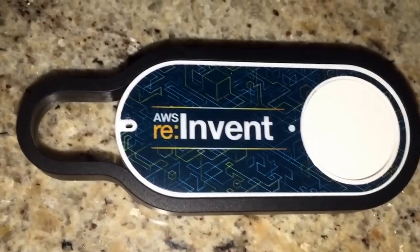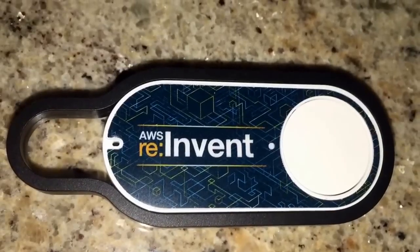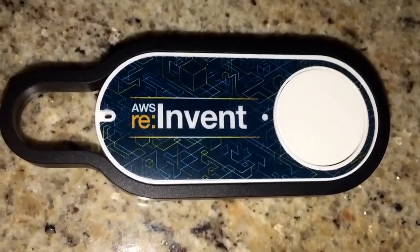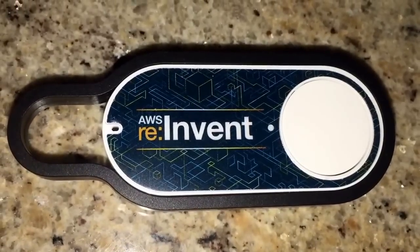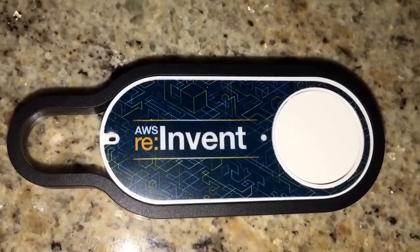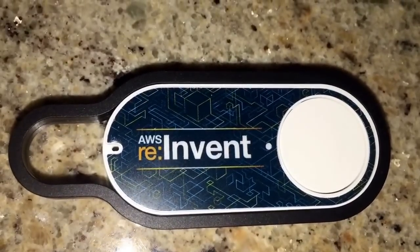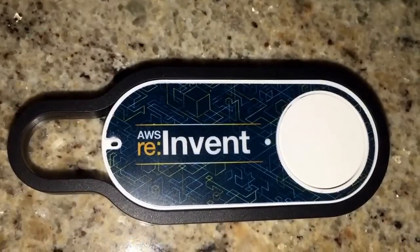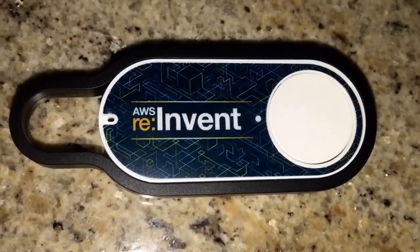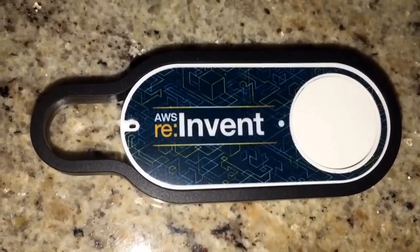Hi, if you have attended AWS re:Invent, I'm sure you picked up one of these tiny buttons that look like Amazon Dash. I was lucky enough to pick one, and as soon as I came back, I have gone ahead and configured that with AWS IoT. These Amazon Dash-like buttons are pre-configured to talk to AWS IoT. They come with all the SDK, certificates, and connectivity to talk to the brand new platform that AWS has launched. So, this is a thing that can talk to multiple other things over the new IoT platform.